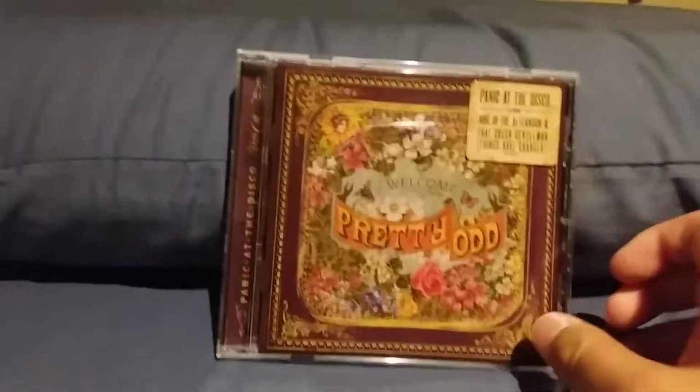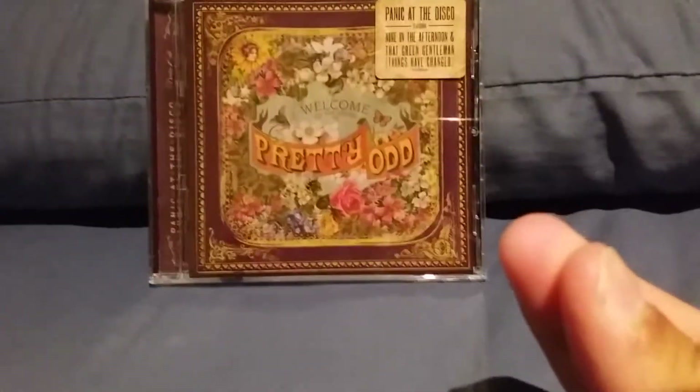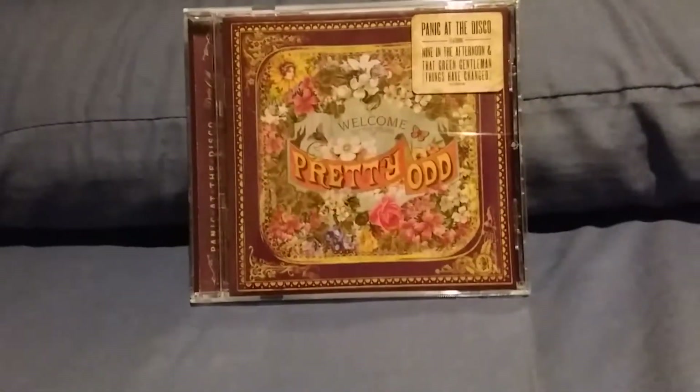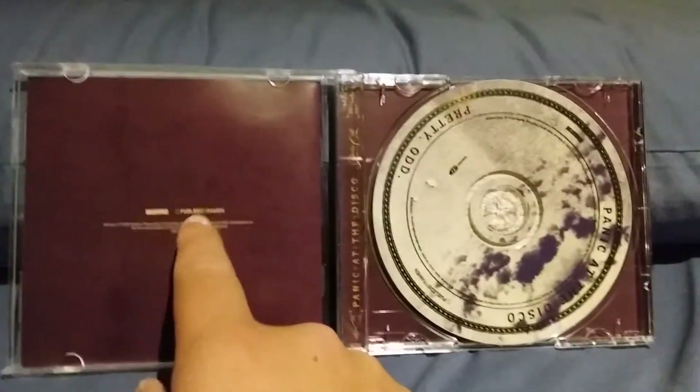And now let's get this little folk-inspired, weird inspiration piece of art open. Here is the inside of the album with the little labels on it.